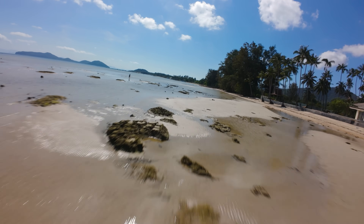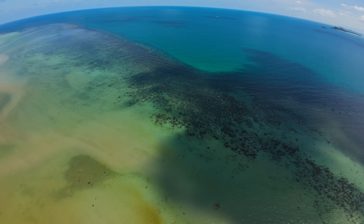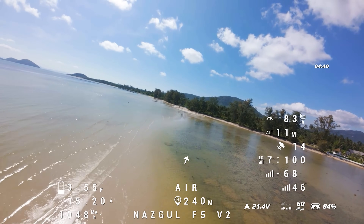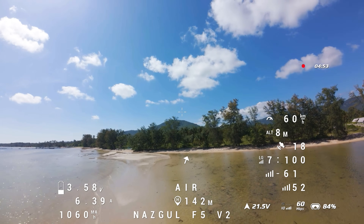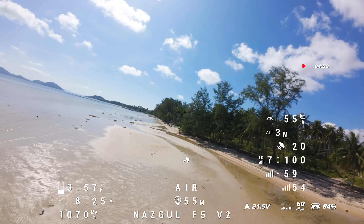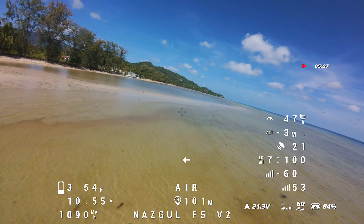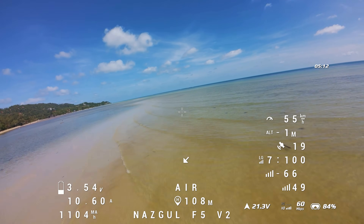Take a minute to appreciate just how good this O4 Pro looks — the image is stunning, especially flying over this beautiful beach. Coming to the end of this battery now; on these packs I try to land at around 1,100mAh used, which gives me around 3.5V. Currently at five minutes of flight time, still a little above 3.5V so I'll keep flying. We can get decent flight time on a LiPo but nowhere near what we can get on a lithium-ion pack.